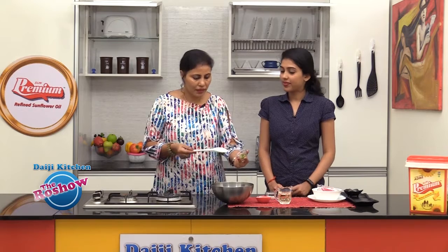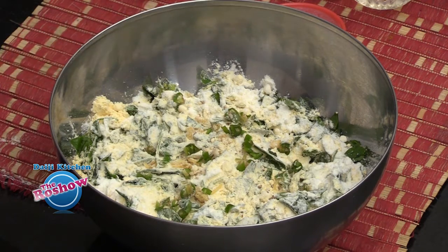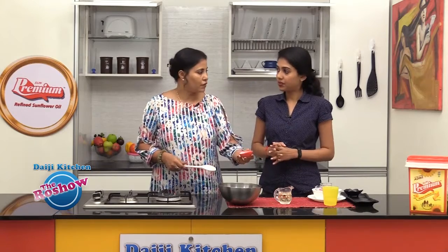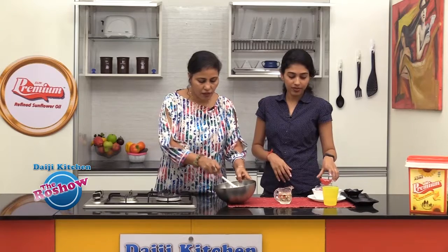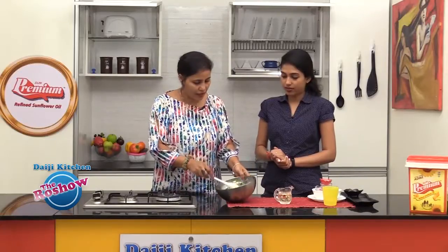For spice, we'll be adding minced green chili. Add a little salt and about a tablespoon of curd. We'll mix all this well without adding water — we'll add water gradually.